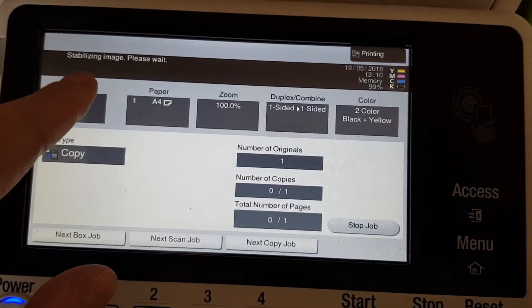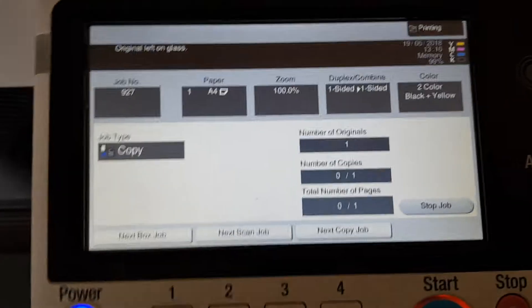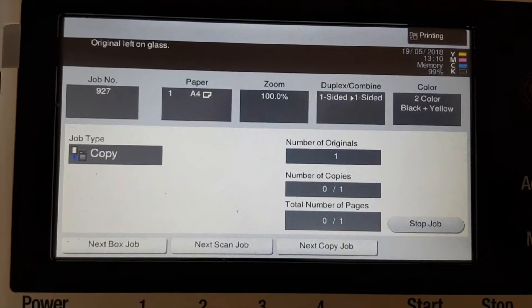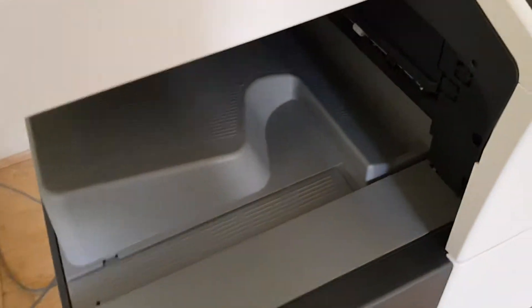Stabilizing image, it's going to take a little bit of time. There it goes, ready to go — bit of a pause, starting to wind up, and now it's getting ready to print.